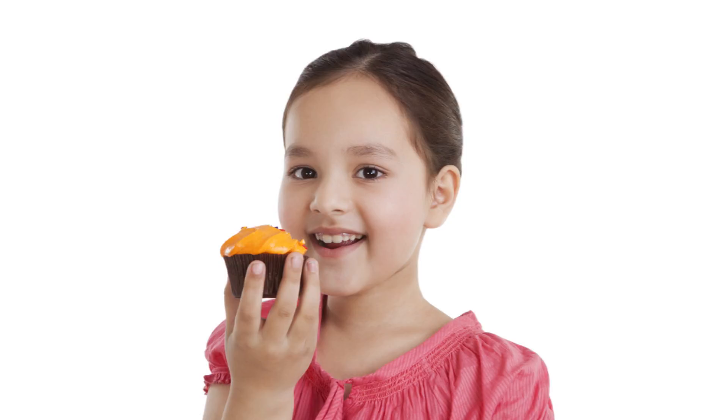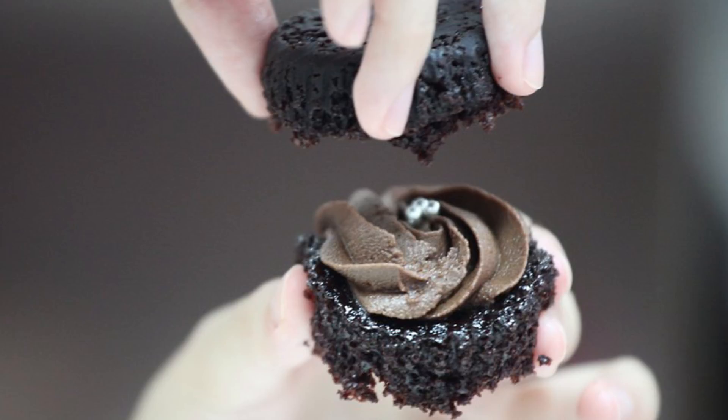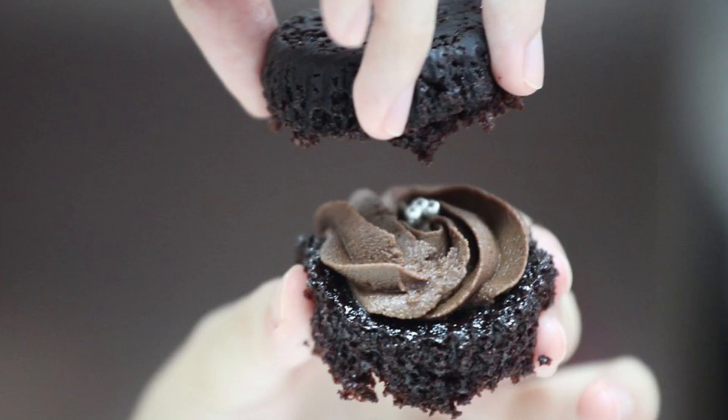If you love cupcakes, you should know that you might be eating them wrong. If you eat the cupcake as is, it can be very messy, and once you've eaten the top, there's no more frosting left. The best way to eat a cupcake is to break it in half at the stem. Next, put the cake on top of the frosting like a sandwich. It's a much cleaner way to eat your cupcake, and you'll get frosting in every bite.